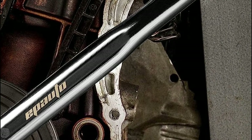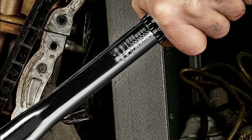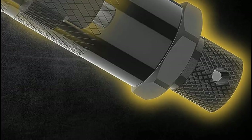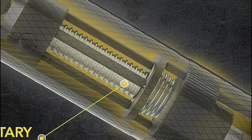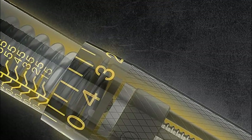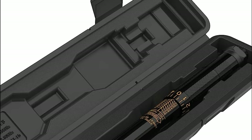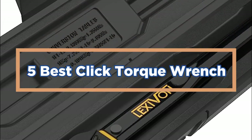But before we dive in, make sure to hit that like button, subscribe to our channel, and turn on the notification bell so you never miss any of our exciting DIY content. Without further ado, let's embark on this torque-filled journey and unlock the full potential of your DIY projects with the Click Torque Wrench. In today's video, we will show you the top 5 best Click Torque Wrenches. So, let's get started.